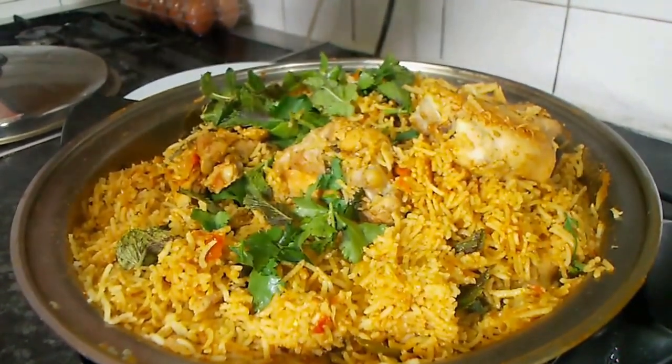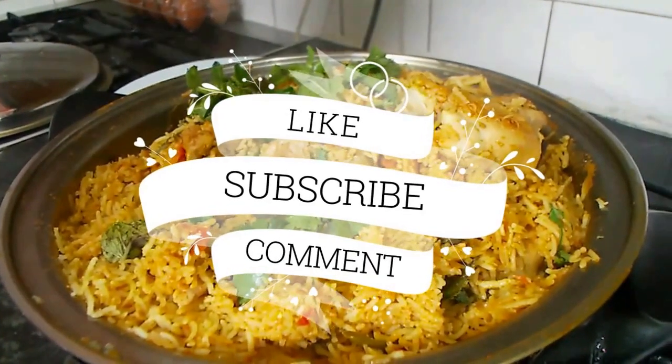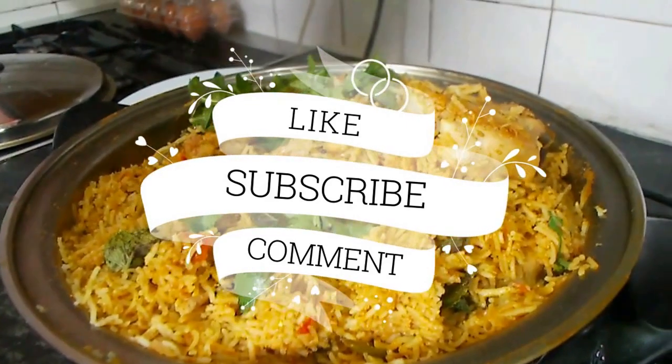If you enjoyed this, please like, share, subscribe, and comment. See you next time. Bye!